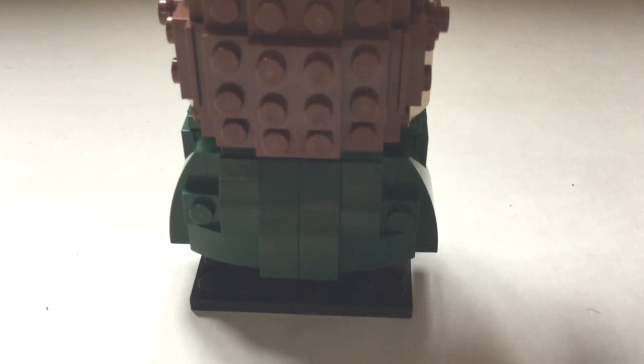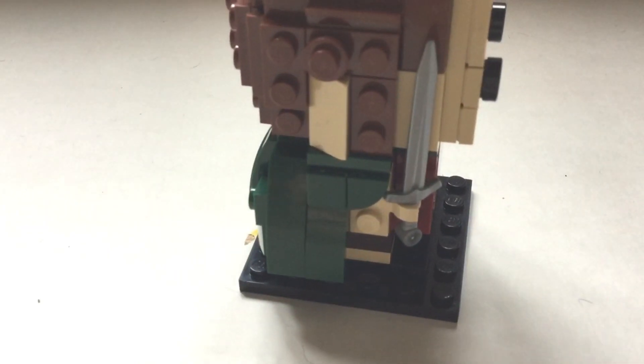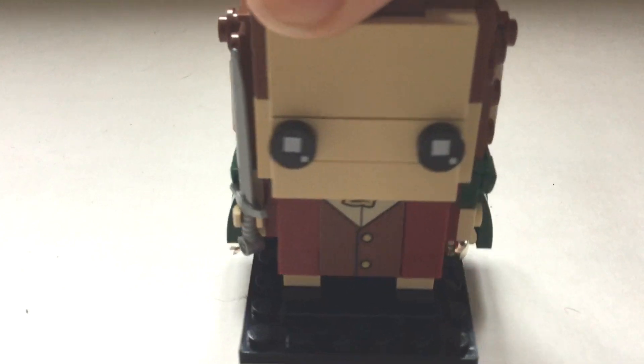If you move it round to the back you can see his green cape, which was given to him by the elves when he visited them. You can also see his ear, because hobbits have elf ears, so they stick out. Overall it's a very cool figure.